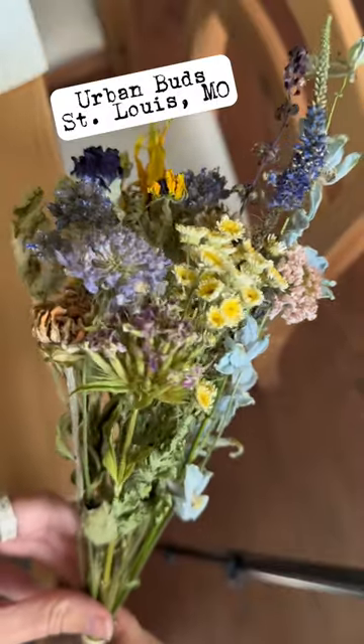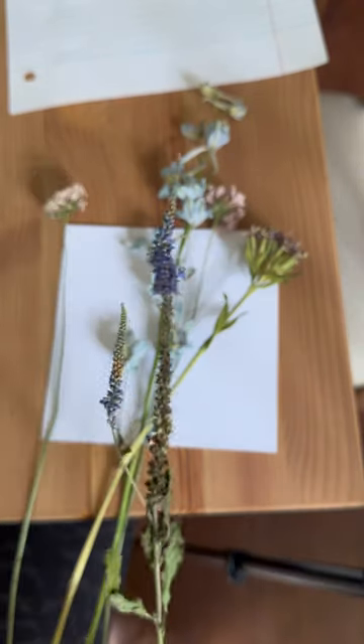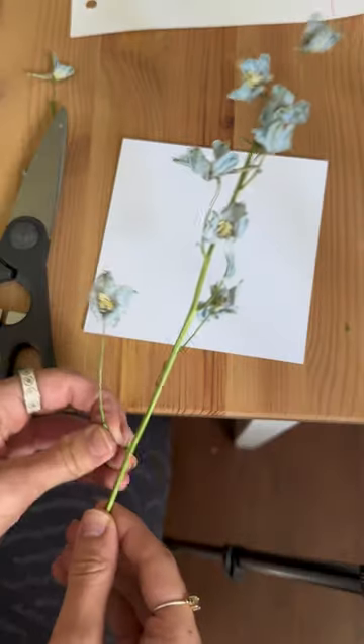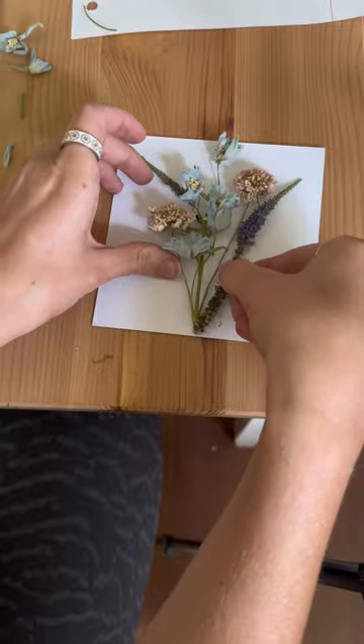The flowers I'm using today are from Urban Buds in St. Louis. I used the background from one of my other shadow boxes to help me measure it to be all the right size. This also helped me figure out the general layout I wanted to do.